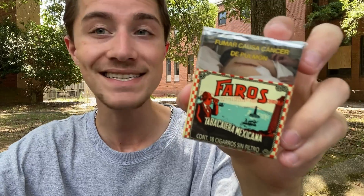So today I'm going to be smoking and reviewing the Faros Unfiltered Cigarettes from Mexico, which honestly I am indeed quite excited to try for the first time, as I've heard a lot of good things about this cigarette specifically online.